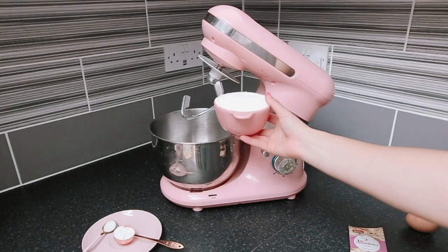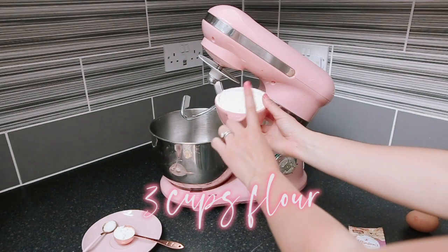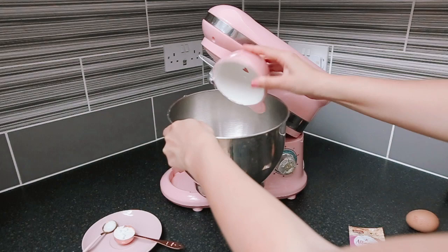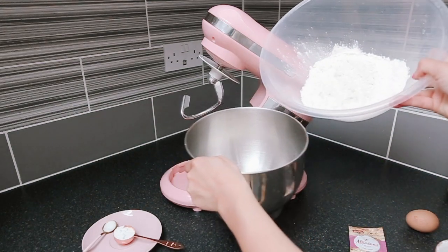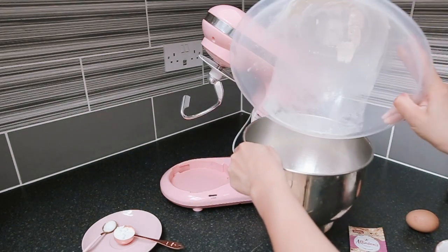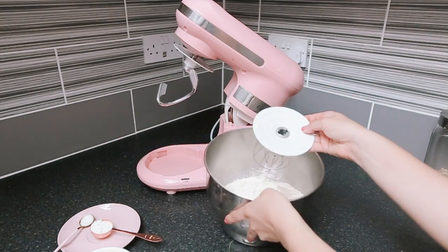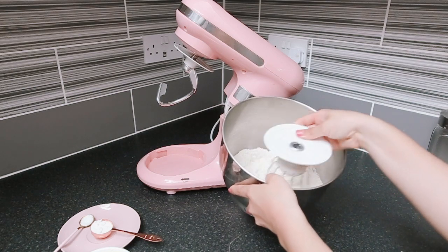Start with three cups of flour — pop that into your mixer, one cup first and then another two cups. Next, add one and a half teaspoons of yeast, then whisk that together and set it aside.